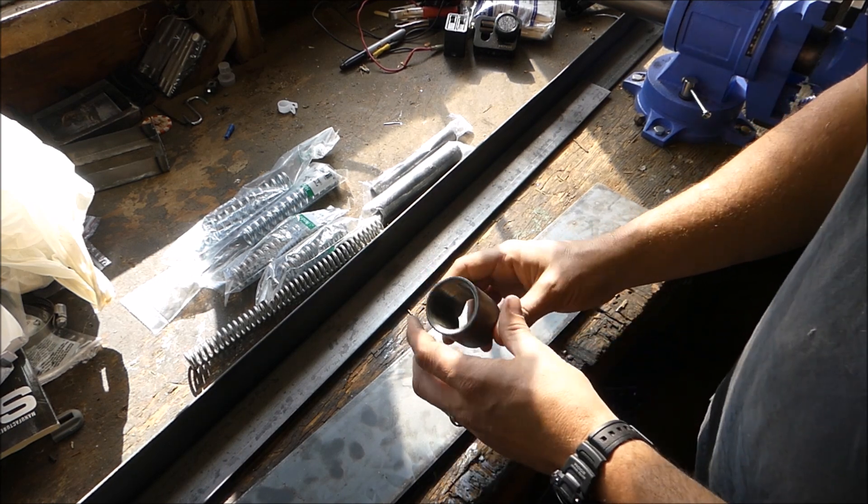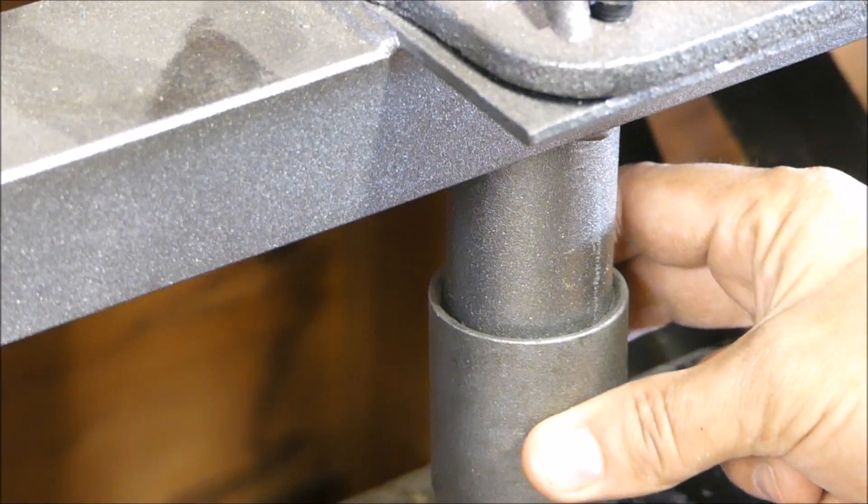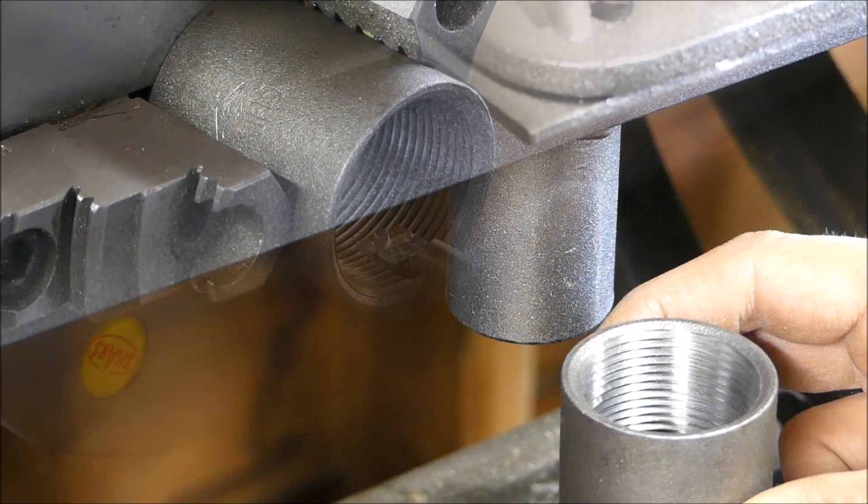I'm going to start by cutting this inch and three quarter pipe so that it could be a collar for the press. As you can see it doesn't quite fit on, so I'm going to start by turning it down in the lathe.